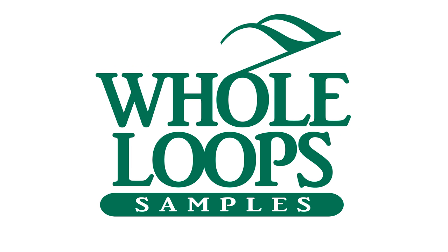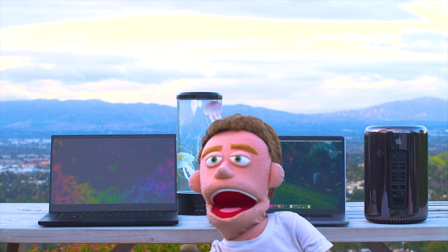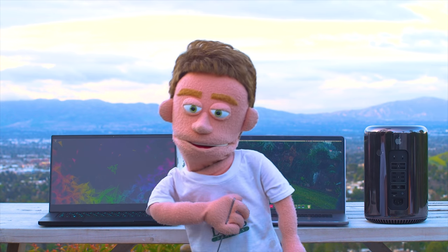The following tutorial is brought to you by wholeloops.com. It's production time. I'm Reed Stefan, realist puppet in the game.